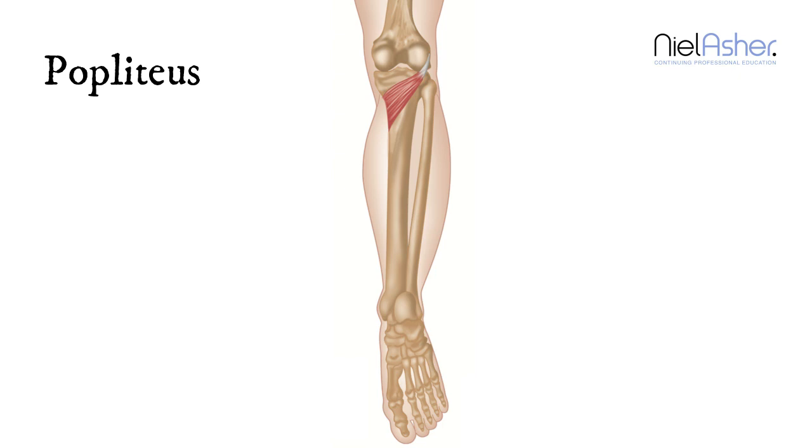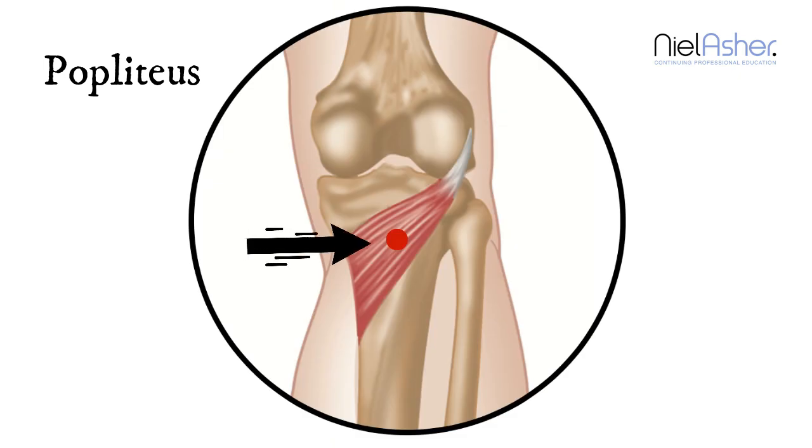It's particularly active as you climb hills or go on especially long walks. This trigger point occurs right in the center of the popliteus muscle, and the pain that you feel is in the back of the knee, just around that trigger point.